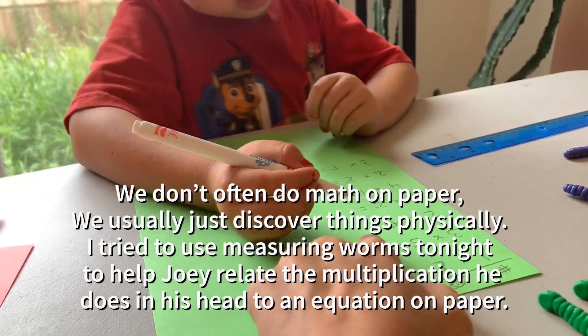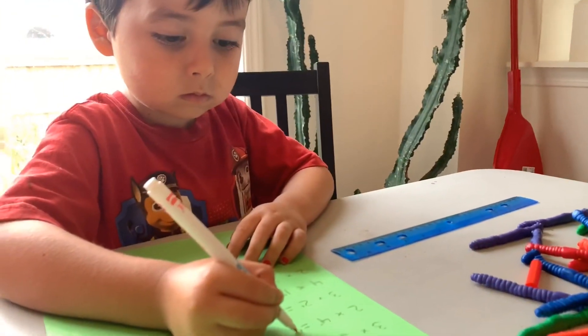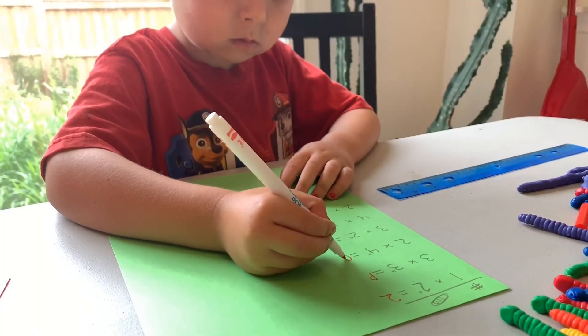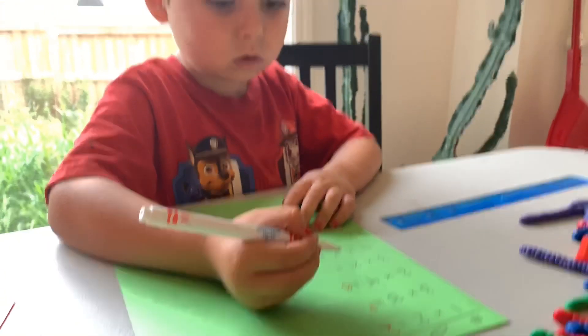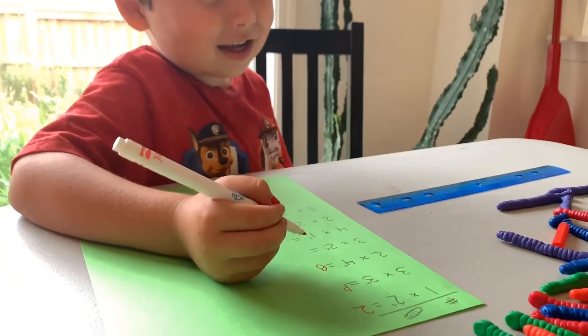Two of the four-inch worm is? That's okay, that's a good try. Alright, what's next?